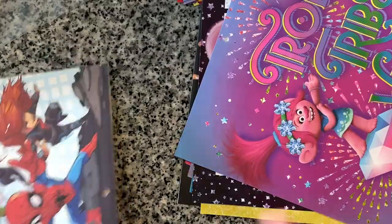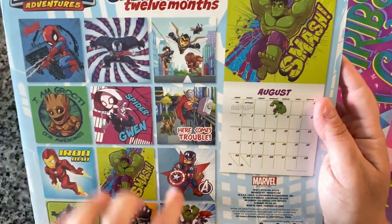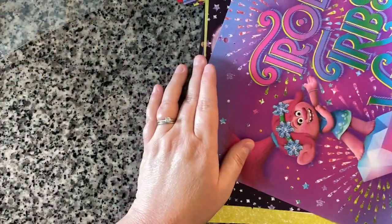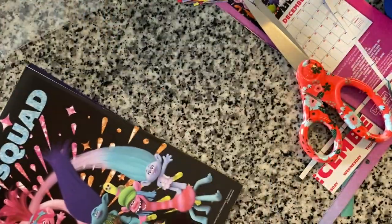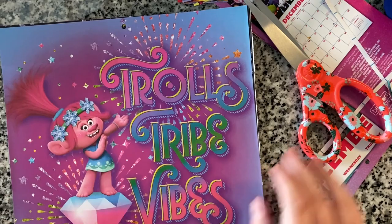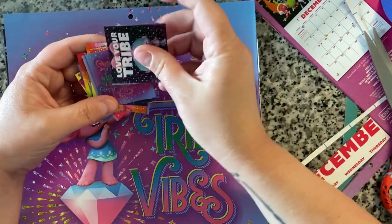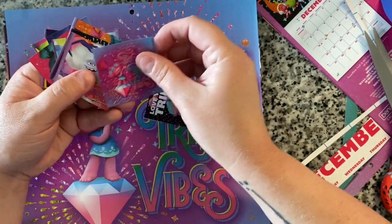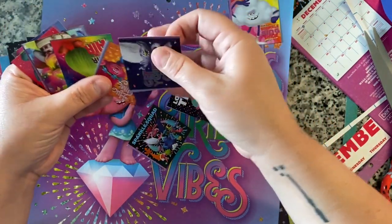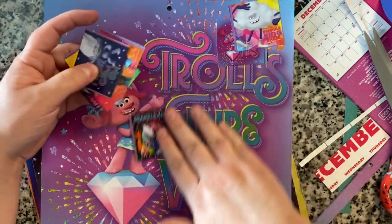We're not going to do the superhero one but just for fun — it looks like this on the front and these are what all the smaller images look like. In my kit right now I have a Frozen one, a Sofia the First one, and a Transformers one. So then you have all your little mini images. I like to go through and find some that are similar — those are going to be the harder ones.